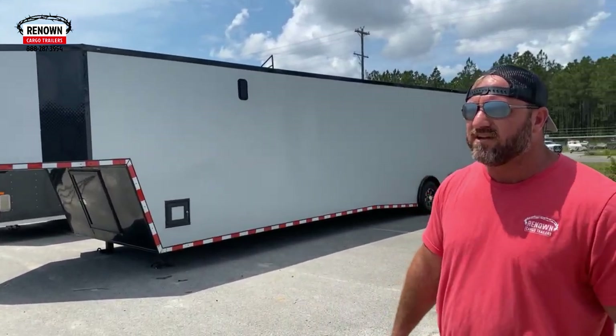I hope you guys are having a blessed day. It is a good hot summer day here in South Georgia. Summer is here and I just wanted to show you guys we are actually stocking goosenecks. You heard me right — we are stocking goosenecks.